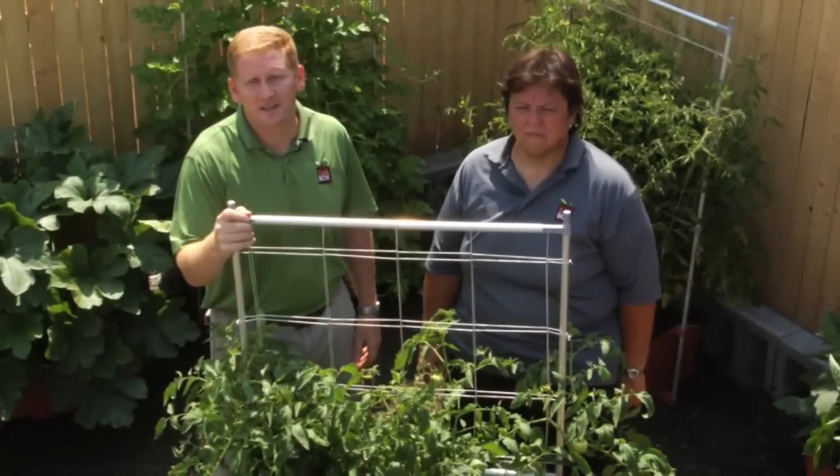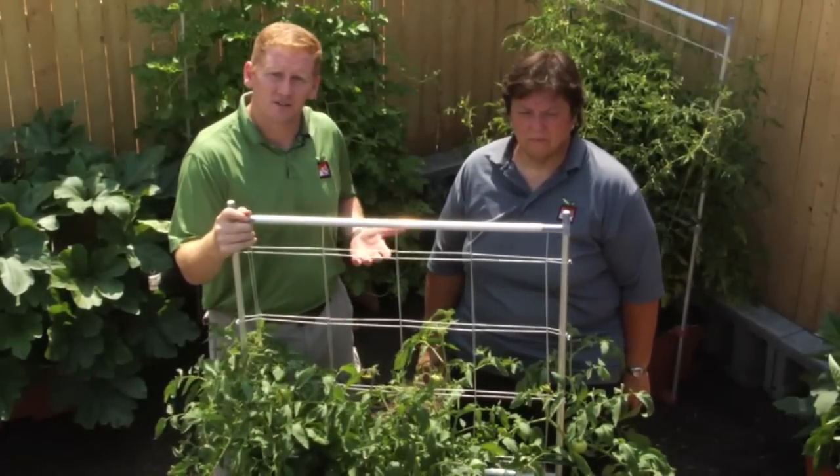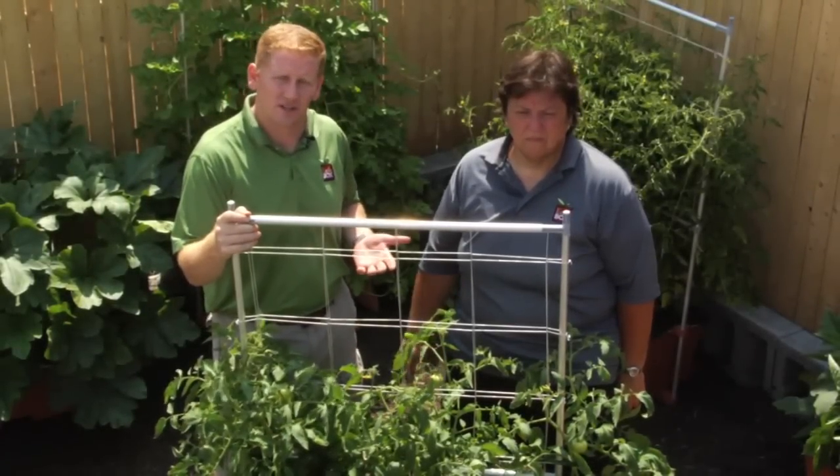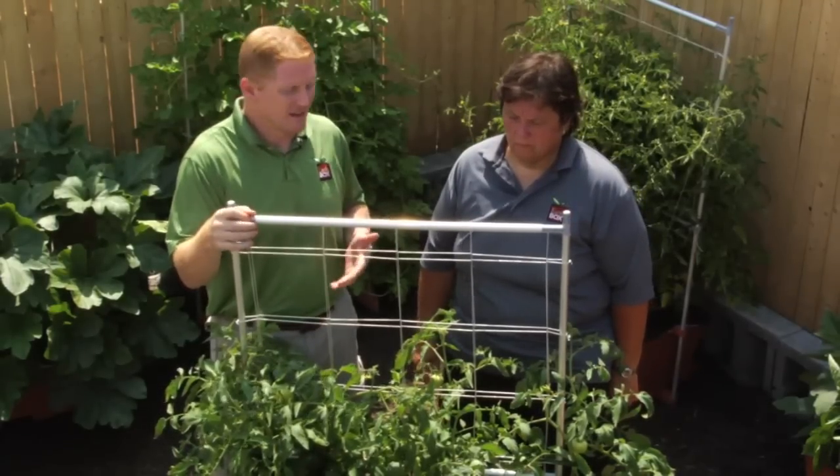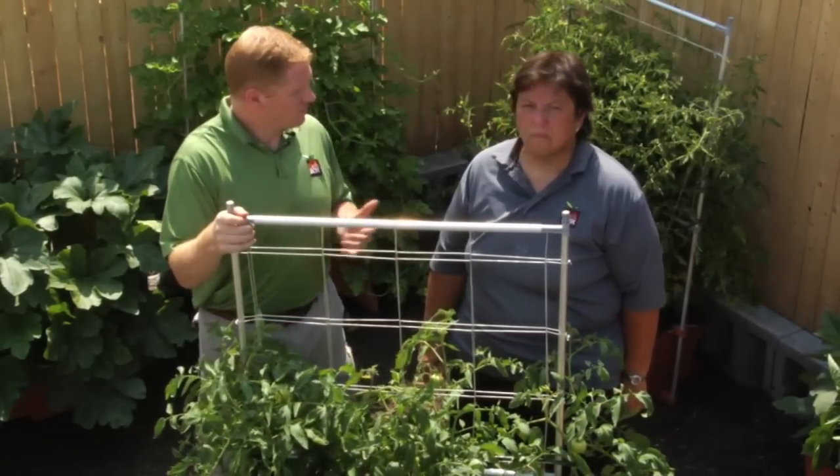Hi, I'm Frank, the GM at EarthBox, and I'm here today with Kathy, our National Sales Manager and Resident Horticulturalist, to talk about Blossom End Rot, better known as BER. Kathy, could you explain to our viewers what BER is?